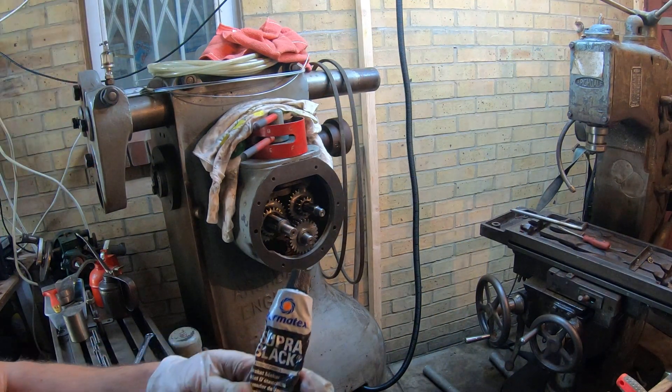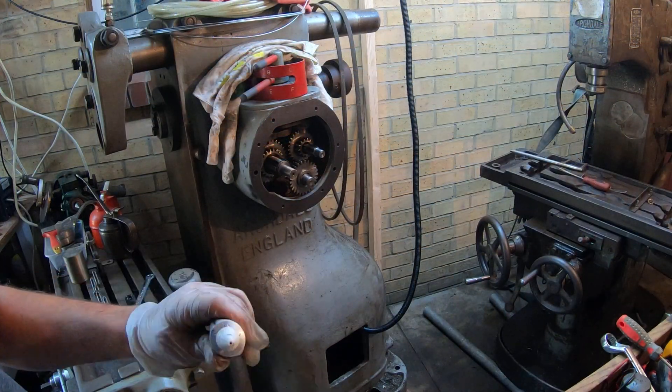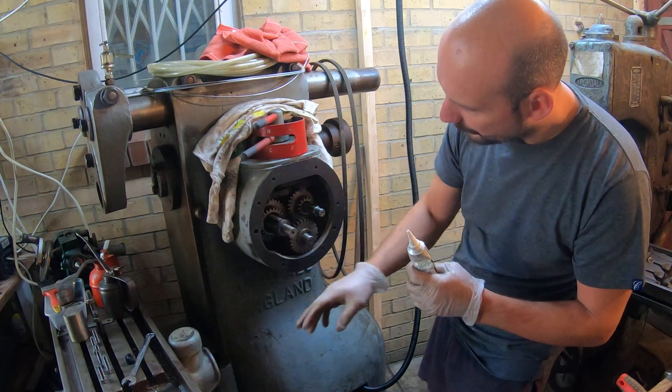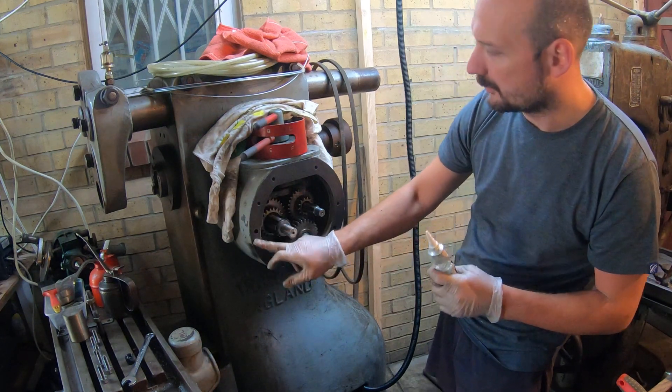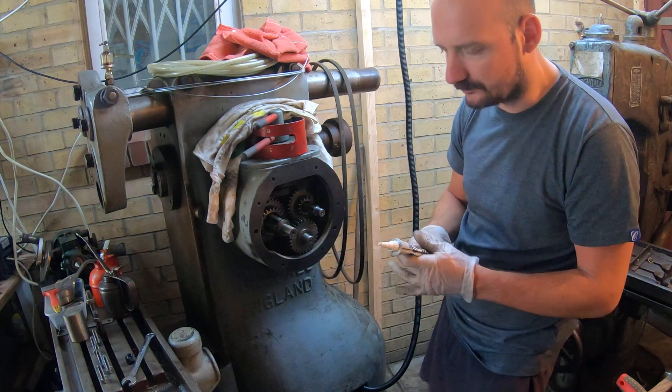As always, we're using Permatech Super Black. Since the crack was over here, I'll be putting a little bit more on this side and on that side around this area to make sure it seals properly.